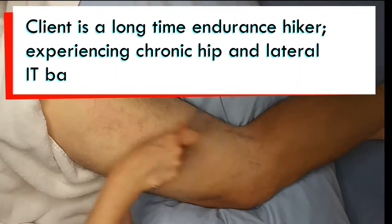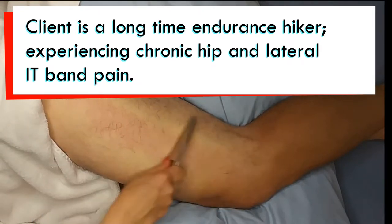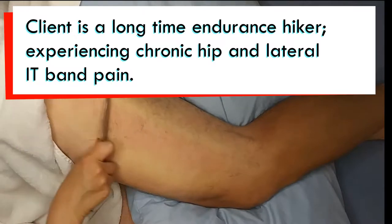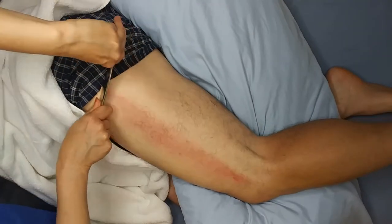This is the IT band and the gallbladder meridian, which is often involved in different types of tendon issues as well — that's where it travels, actually to the gallbladder. If it's too much let me know, but if it hurts so good...